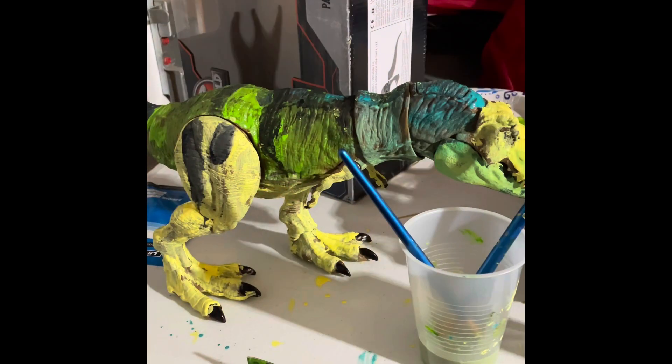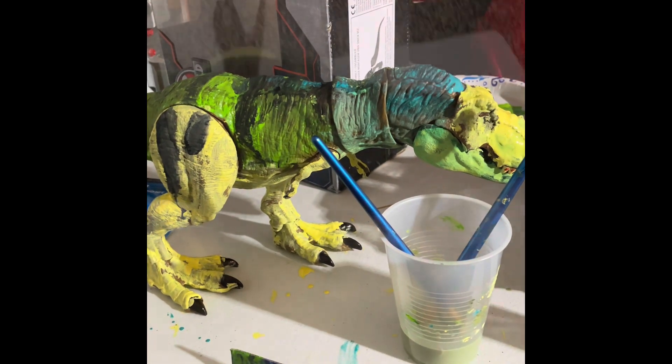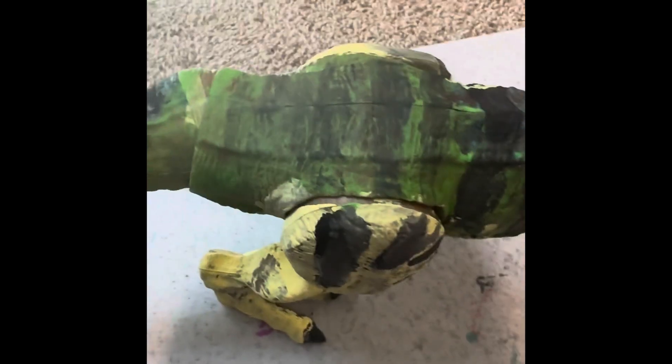Just finished it, so let's wait for the paint to dry and then we'll take a good look at it. The paint has officially dried on my custom Jurassic Park free T-Rex toy.